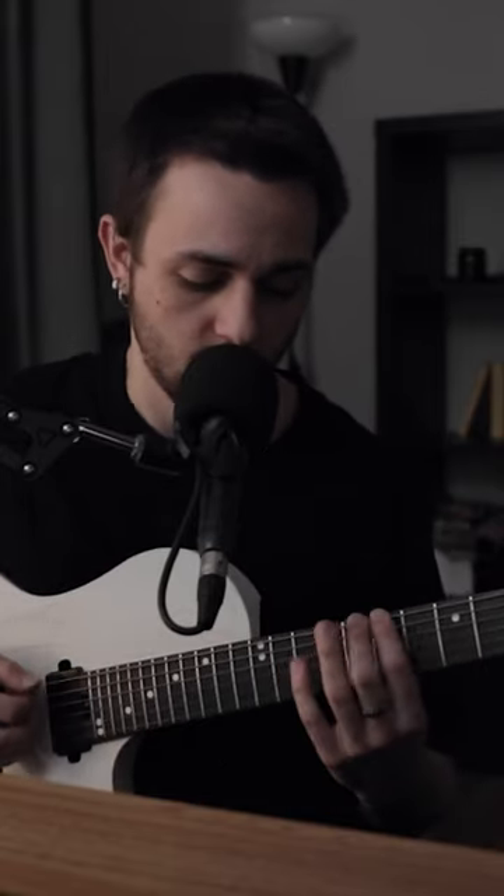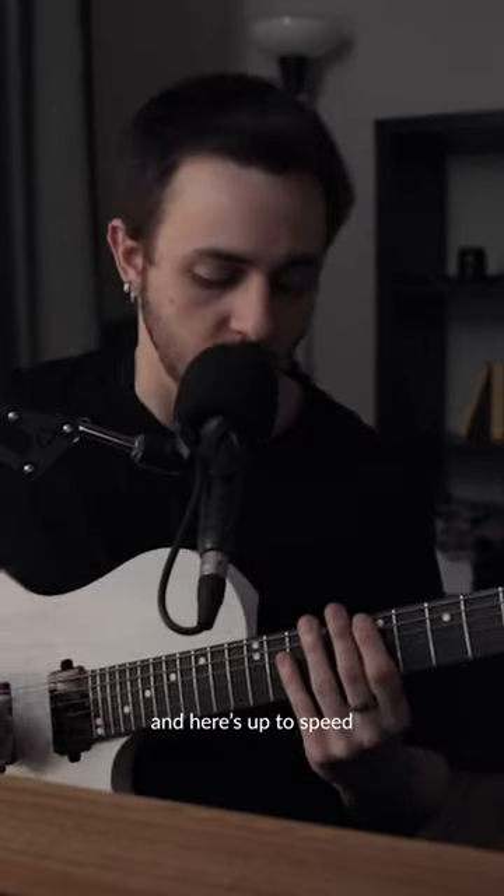Here's how it sounds slow. And here's up to speed.